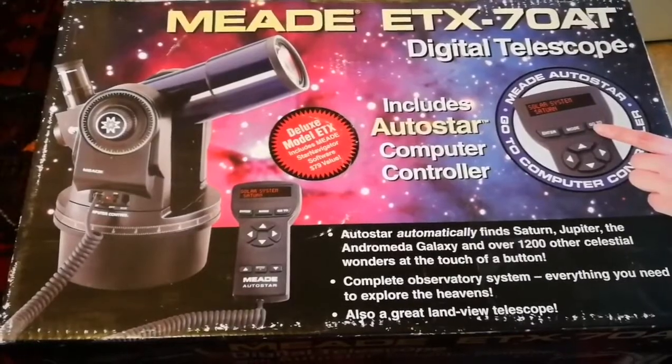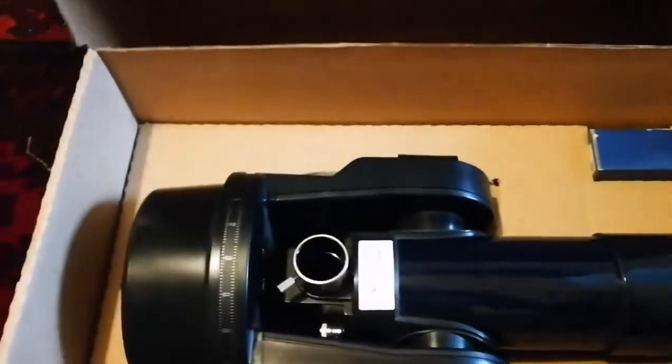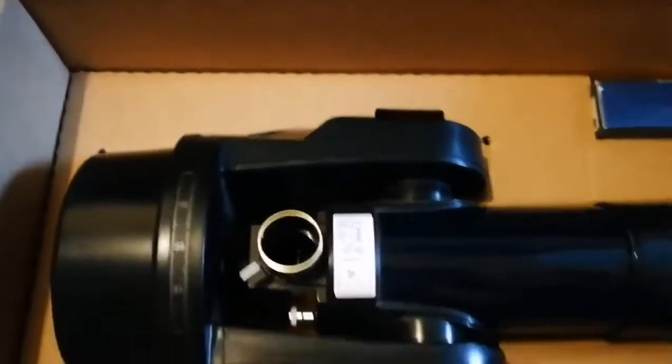Let me open it and see how it is. Just before continuing — the ETX we mostly know as a Maksutov-Cassegrain, but this one is a refractor. And there's always a cleaning tissue for cleaning. Oh nice — there's a locking mechanism for the top part of the packaging. Let's see what is inside. Impressive — special foam, beautifully packaged.